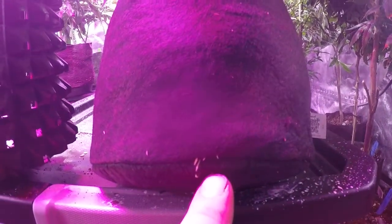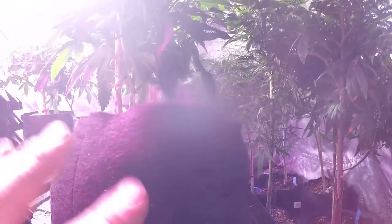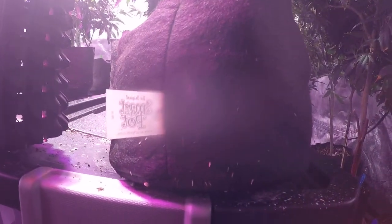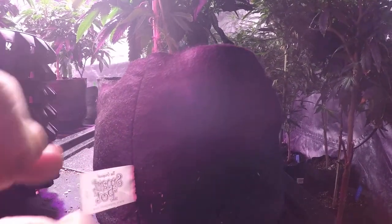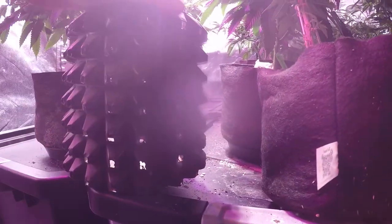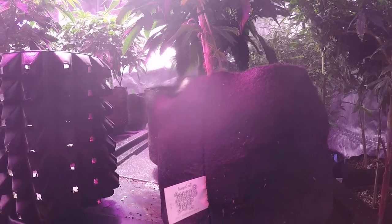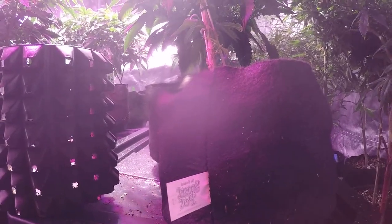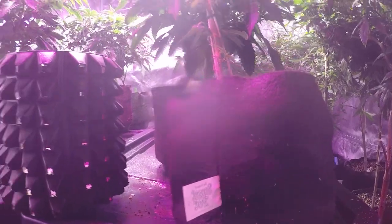Speaking of roots popping out — look at that. These aren't even sealed from the air, and I've got a root here, a root here, and roots there. They're crawling out, coming out the bottom, coming out all the sides. We're not going to have problems with the roots when we do our zero transplant shock into the turbo pots because the roots are already coming out — they're just going to super thrive out of this fabric pot or air pot into the soil we're going to put them in.